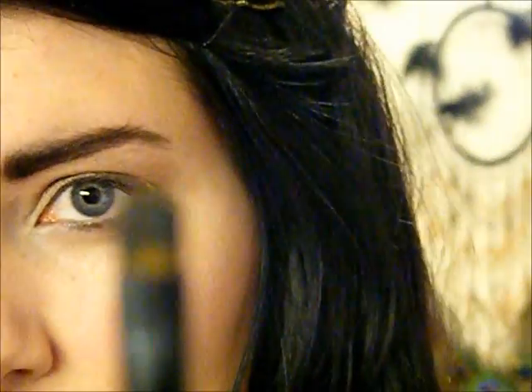Now I'm just going to take some cream eyeliner in black and I'm just going to take this very thin, small dome brush. What I'm going to do is just line the top lash line very close to the lashes - I'm not really going to flick it out or anything like that, I'm just going to try and stick as close to the natural lash line as possible.